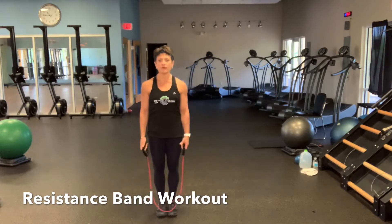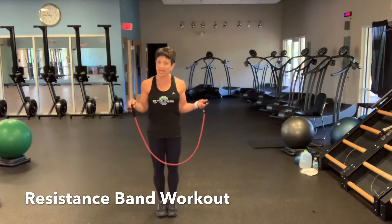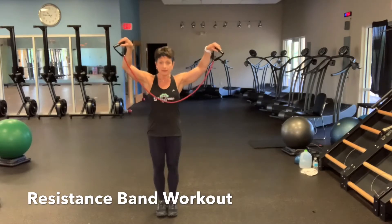Hi, my name is Gretchen from Fifth Gear Fitness, and what I'm showing you today is a self-guided workout for the legs and for the shoulders. We're using a resistance band today — I've chosen a red, which is a medium intensity.